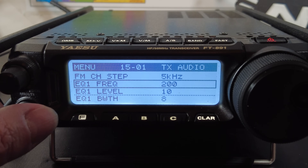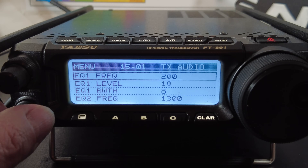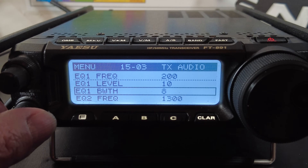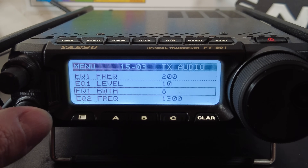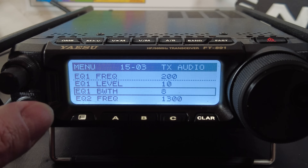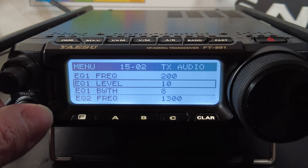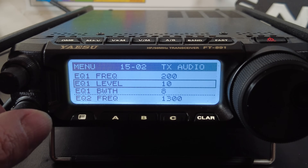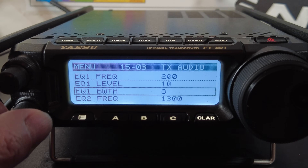This is just like the EQ on any audio device such as a car stereo — the only difference is it affects your transmit, not your receive. For each band you can adjust the frequency where you boost or cut, the level in decibels, and the bandwidth in octaves around that frequency. For EQ1 (lows): set the frequency to 200 Hz, the EQ level to 10, and the bandwidth to 8 octaves.